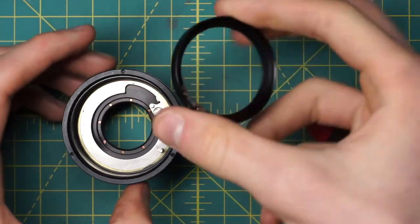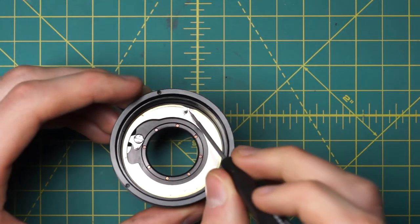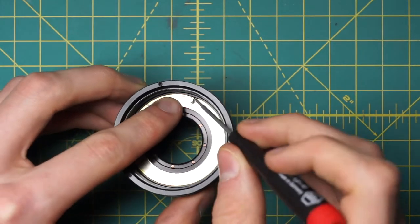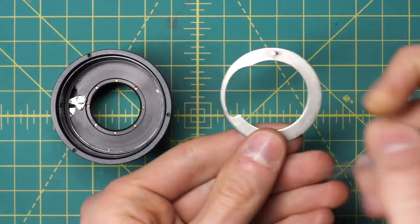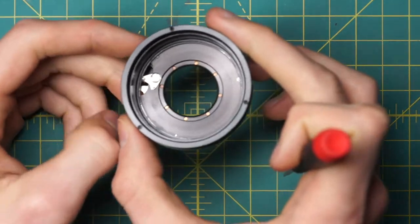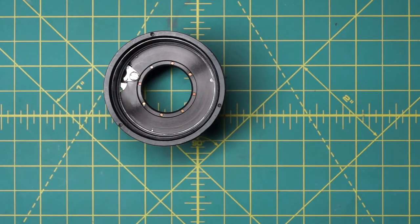Now we can lift off the interior section. The section that was coupling things in is removed, and there's another gold ring going around. The easiest way to proceed is to make sure the post is lined up with the gap in the gold ring, then take off the gold ring and remove this entire setup with the aperture control curve. This allows you to go in and clean any remaining oil that might be built up within these components on top of the diaphragm housing.